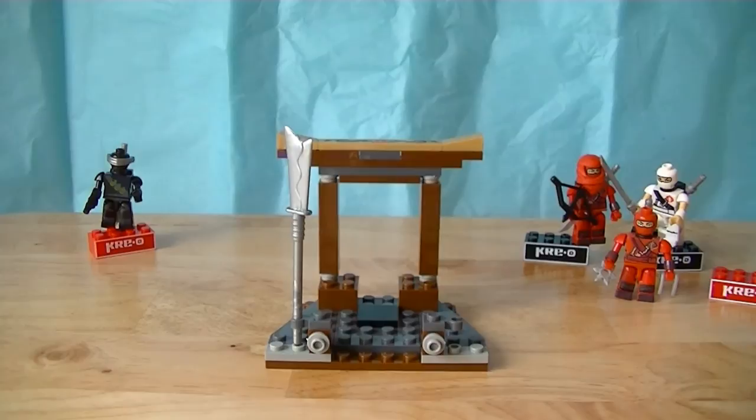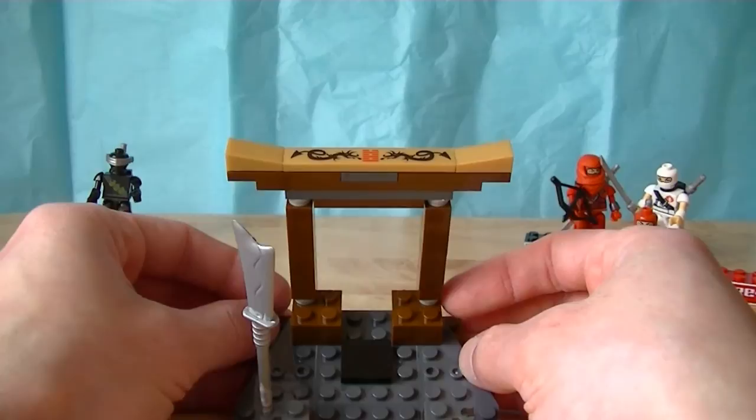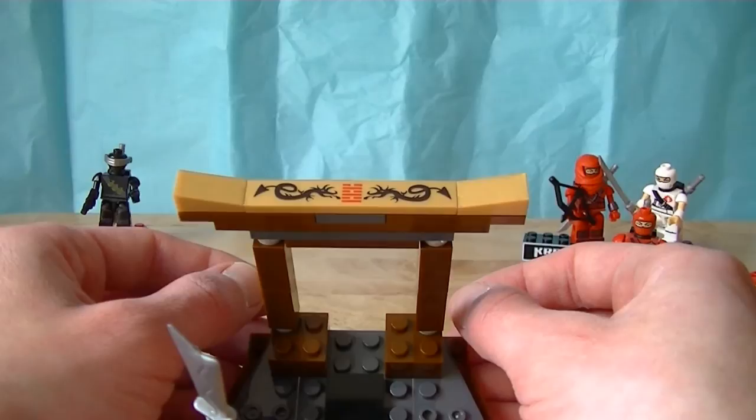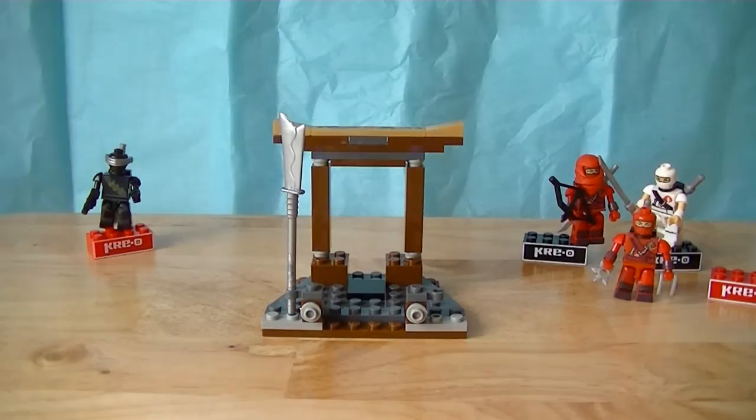The main temple piece is really, really nice. There are quite a few stickers for it, but I opted not to put all of them on. I did put one sticker on at the very top of the temple — a nice ornamental piece with the Arashikage emblem with two oriental dragons on each side facing it. There you go, the temple itself.